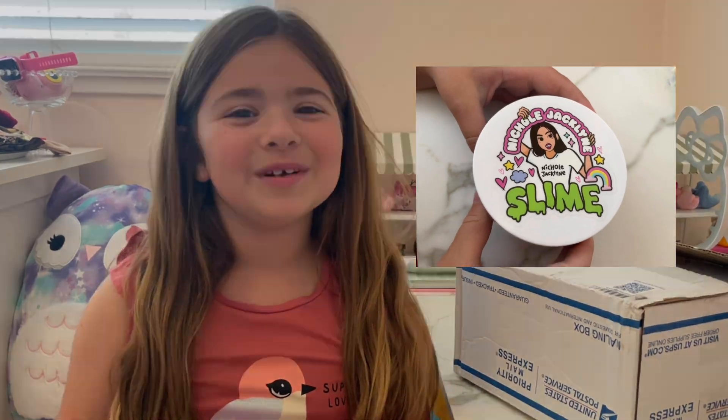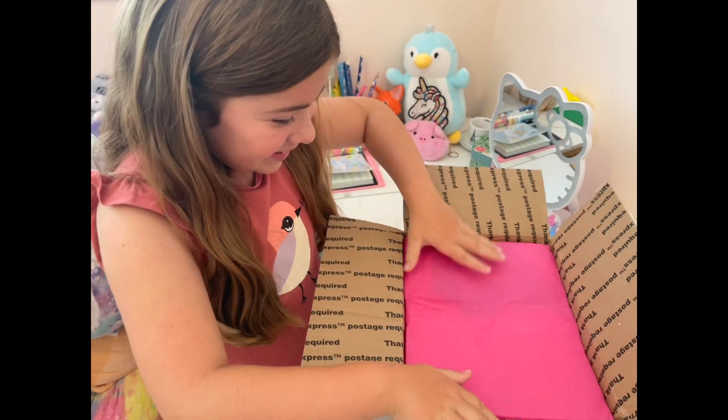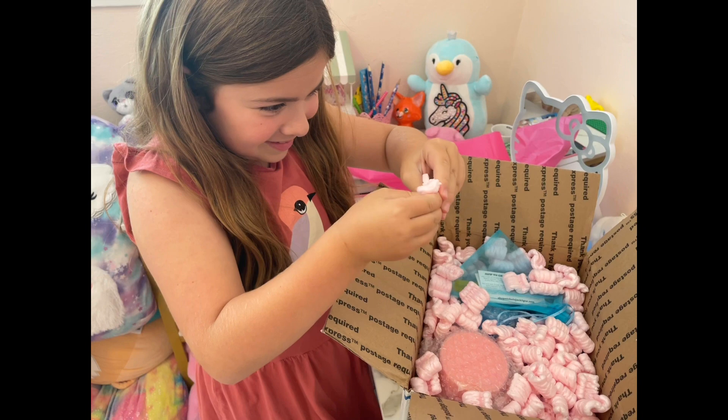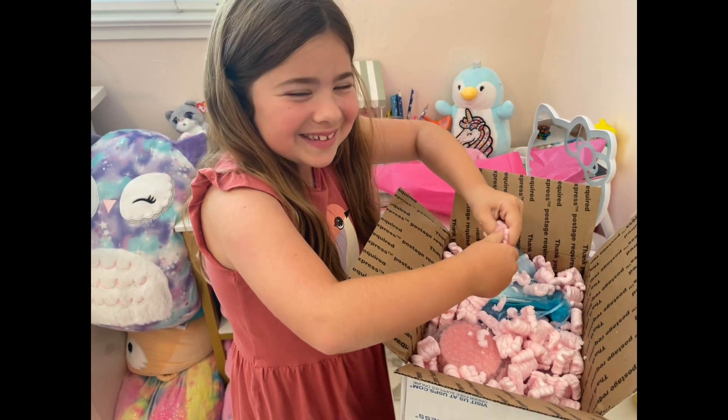Welcome to the Ryan and Alyssa Show! Today we're going to open up Nicole Jaclyn's slime. I'm so excited. We're going to make a huge mess with this.